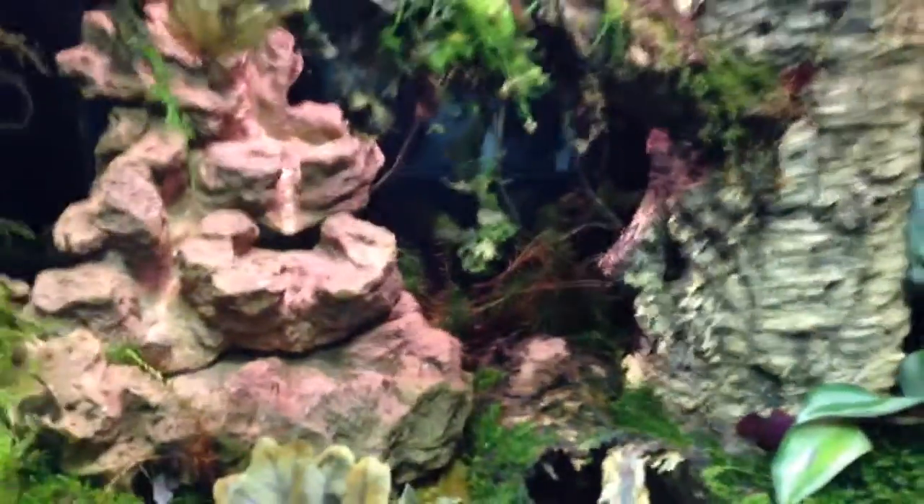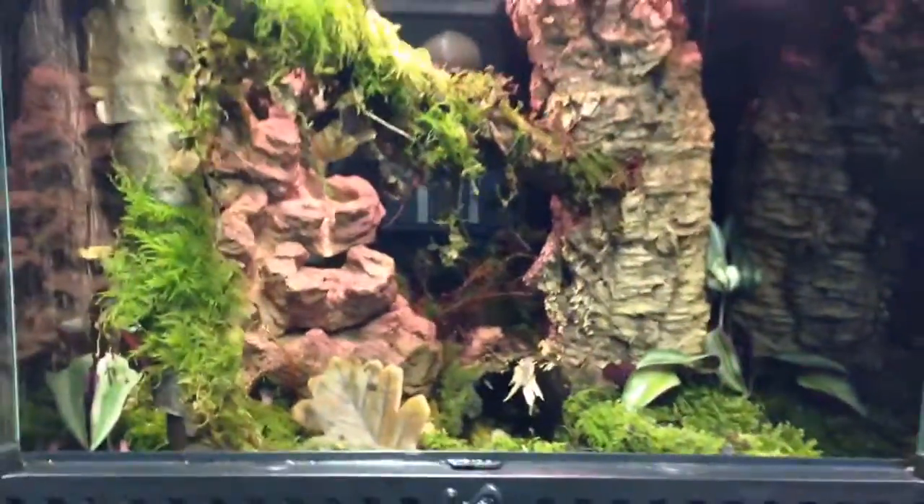He's decided to go with some bumblebee dart frogs, so once they're available he's going to pop them in the tank. He's lighting it with the Exoterra canopy and it's looking pretty good. He's already seen it and he's a happy man — which is good, because I'm not changing it!